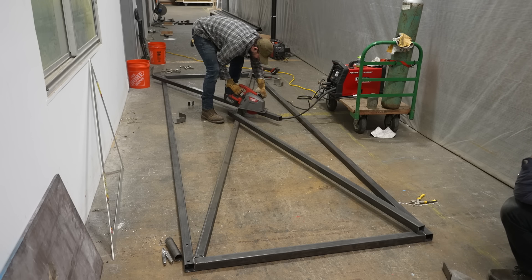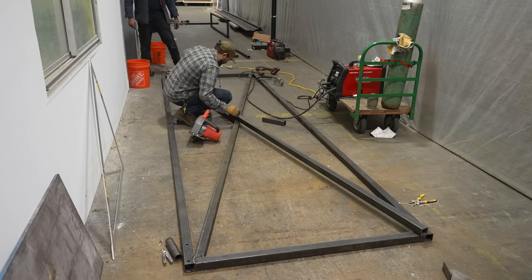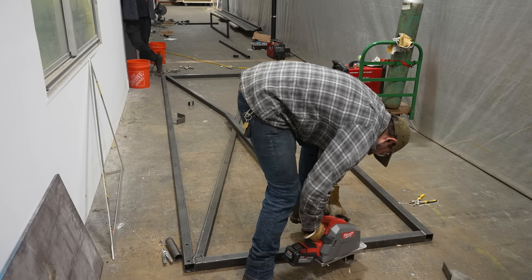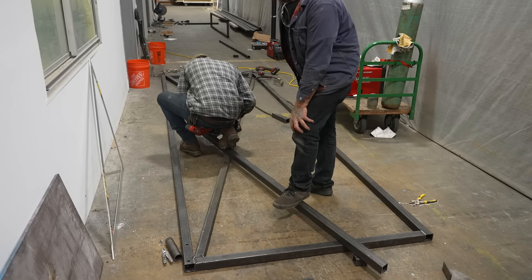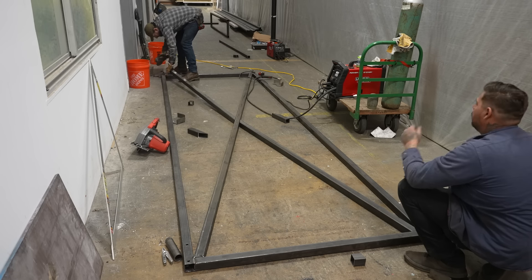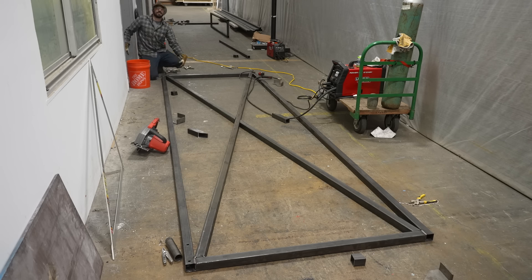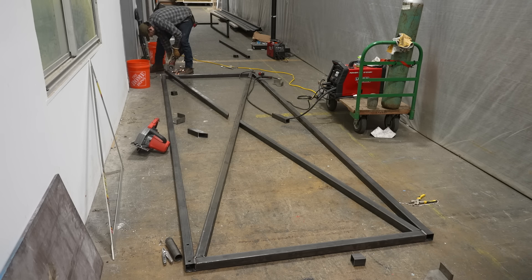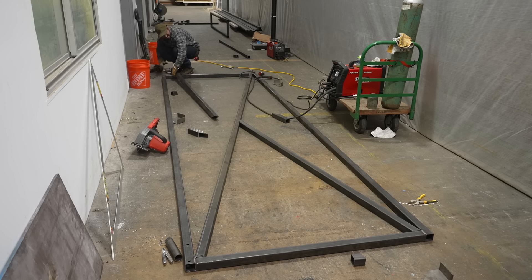The metal cutting circular saw is such a critical tool for something like this — I'm able to cut through that two-inch tube in one pass. I'm actually a carpenter by trade prior to working with metal, so this feels very reminiscent of cutting up framing material. If I had to do all this with a grinder, it would take ten times as long and be so much more labor intensive. By being able to make these really long sweeping miters with the circular saw, I can work quickly and efficiently as though this was made out of wood.